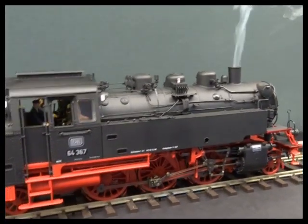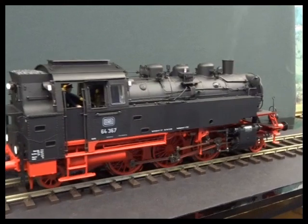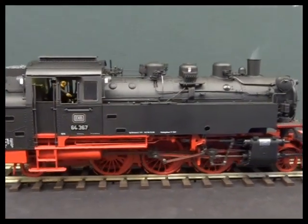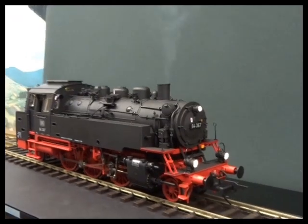The new version of the BR-64 uses magnetic sensors on the motor that know its position at all times, and all that information is fed back to the decoder for good driving characteristics, and to keep the sound and smoke in synchronisation.